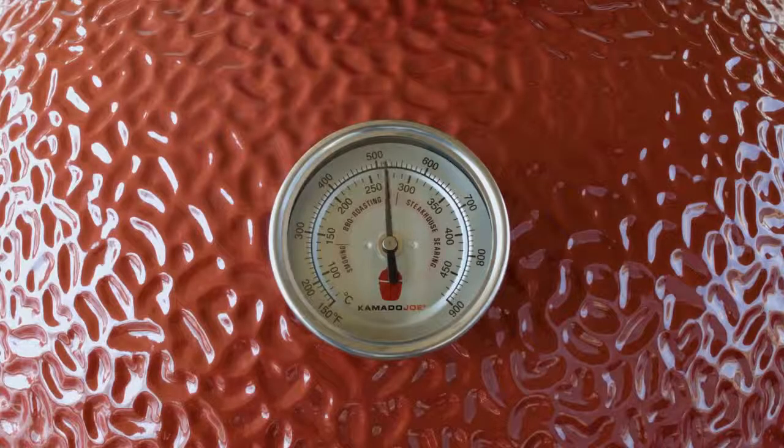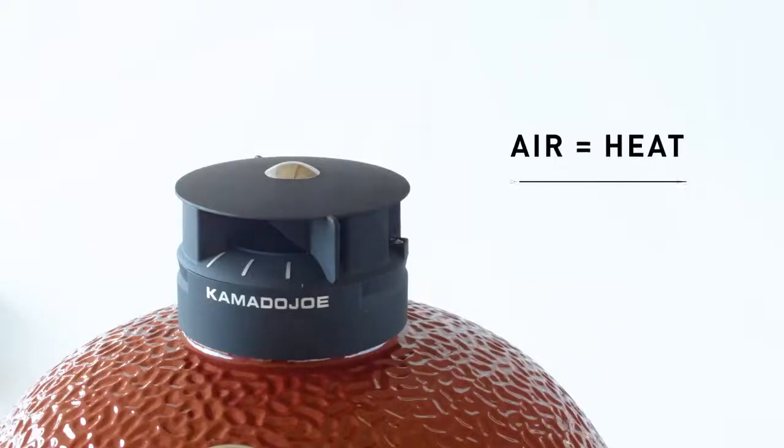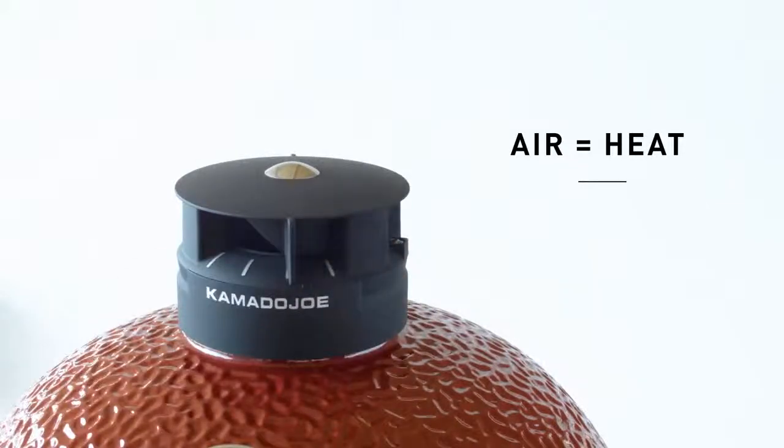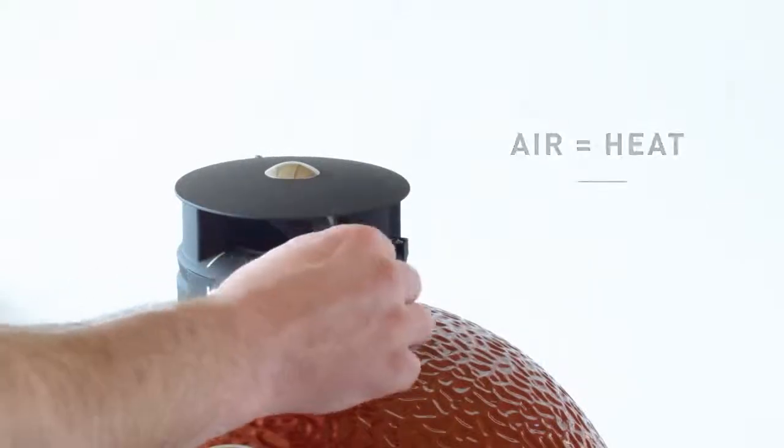Once the grill is close to your target temperature, use the vents to make adjustments. Remember, air equals heat. So if you want to lower the temperature, close the vents and cut the airflow a little. If you need to raise the temperature, open the vents as needed.